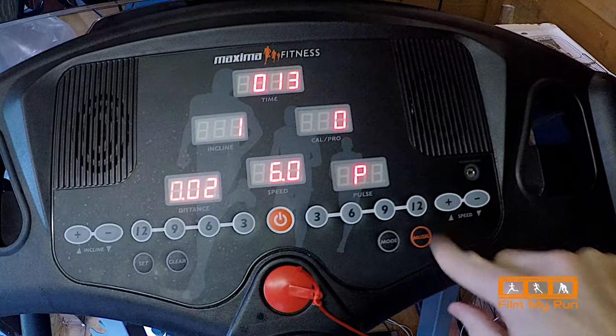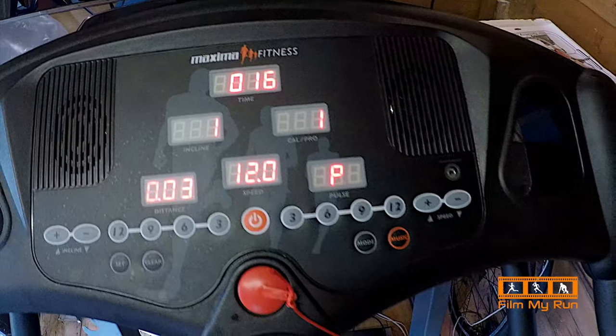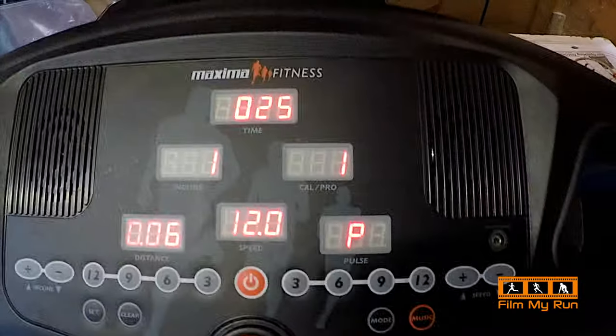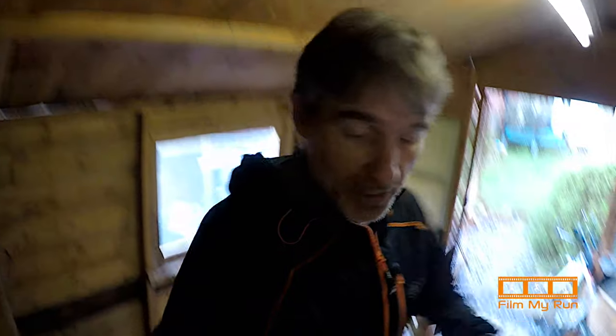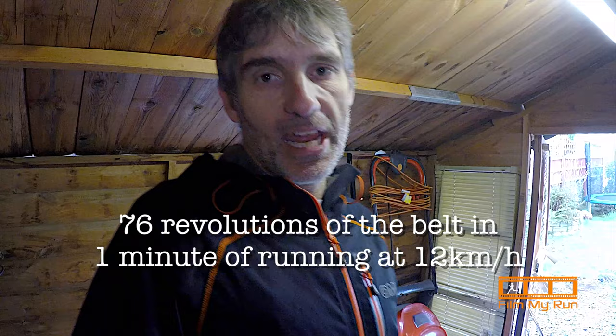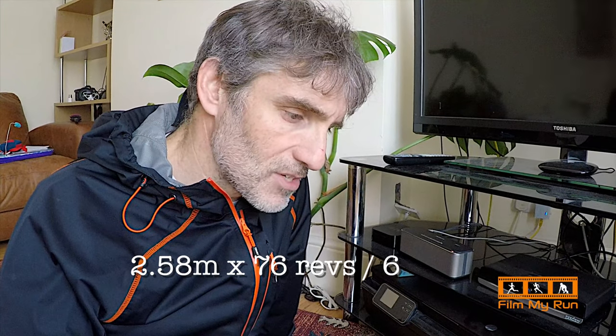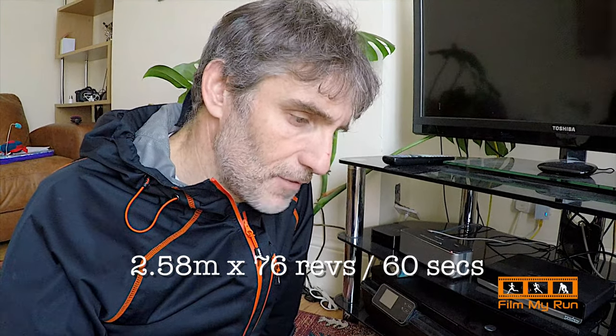So here's the 12 button — we press 12 and up we go. The treadmill now says 12. I'll stop the camera and run. Okay, just stopped the watch: we counted 76 revolutions. In one minute at 12 kilometers an hour, I counted 76 revolutions. Let's ask Alexa: what is 2.58 multiplied by 76 divided by 60?